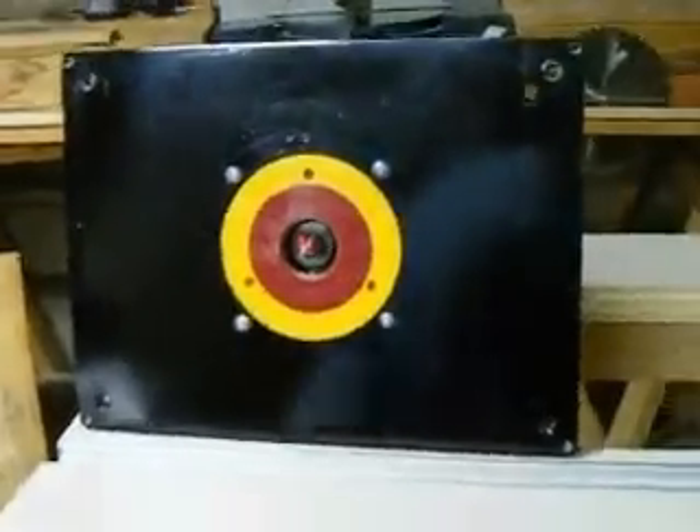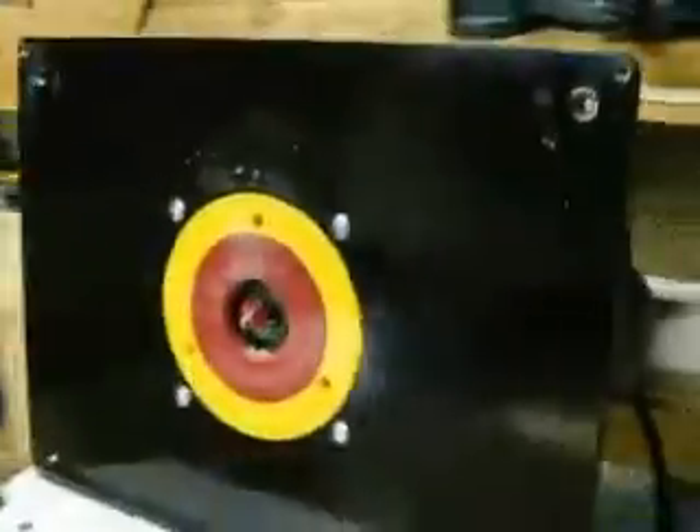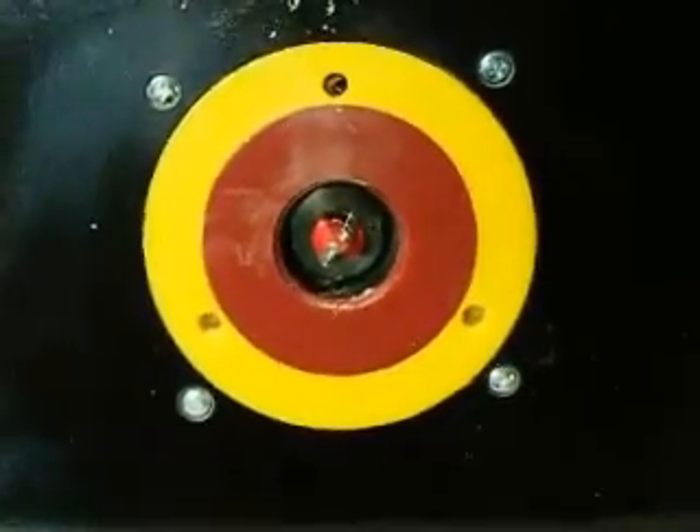I bought one of these phenolic plates. Screwed the router to it. I took off the router's original base and centered it. Drilled four holes. These plates come out — the red plate or the yellow plate too, depending on the size of the bit that you're using.